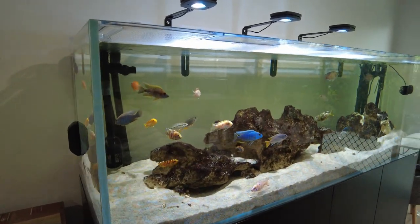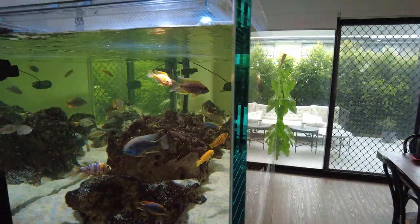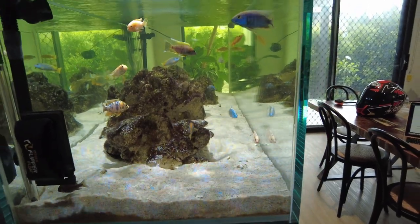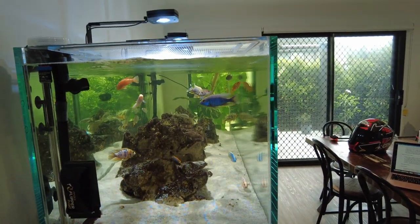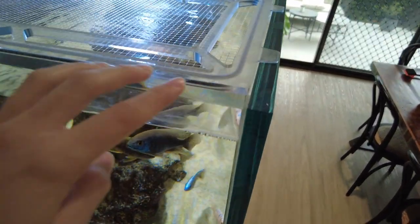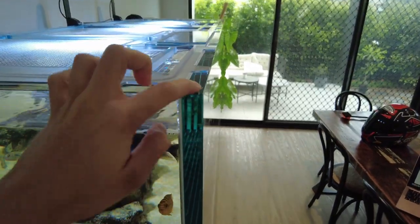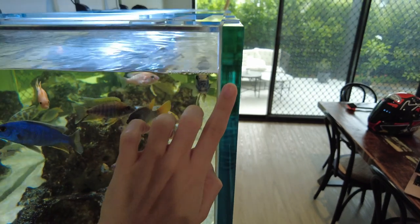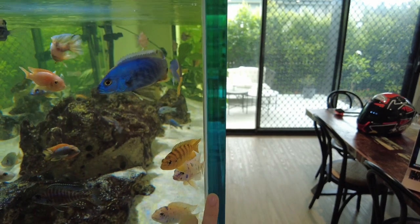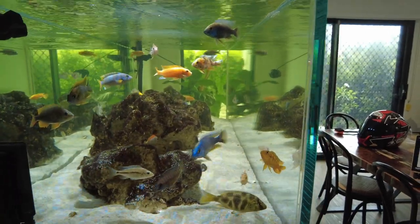As for the tank itself, it's made of ultra clear sapphire glass, which is a type of low iron glass. Normal glass, sometimes called clear glass, can have a bit of a greenish tint to it, particularly when it's thick. If you have a look at the edges here, they kind of look almost blue and clear. If this was normal glass, it would look pretty much black because of the iron content. The low iron glass also just makes it a bit clearer to actually look through the tank.